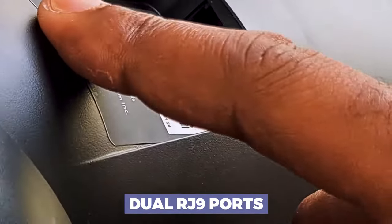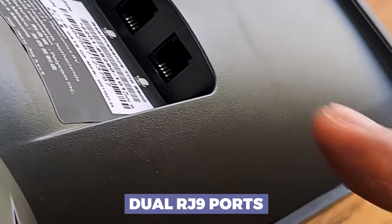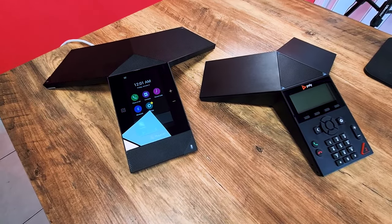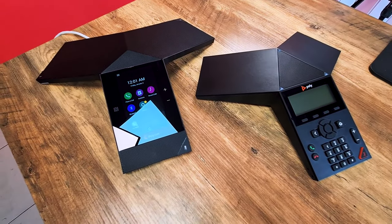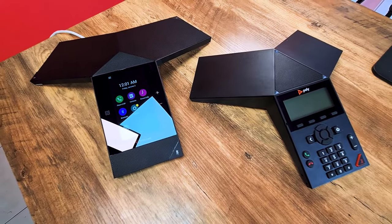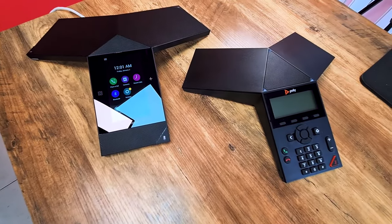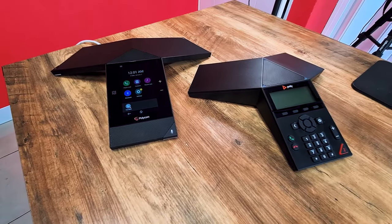It also has dual RJ9 ports for those who may want to use a headset or have a couple of people on a conference quietly. Before we move on to technical specifications, I wanted you to see the difference and similarities in the chassis between the flagship Real Presence 8800 Trio and the entry-level Trio 8300. As you can see, they're both built on the same ergonomics and look, but they're obviously two completely different animals in their own right.